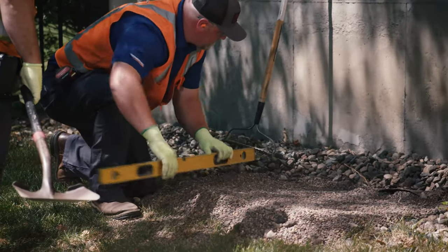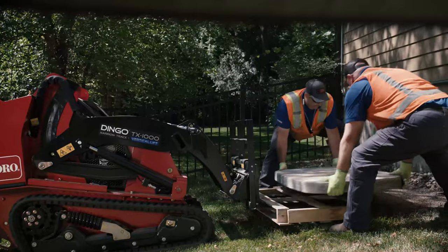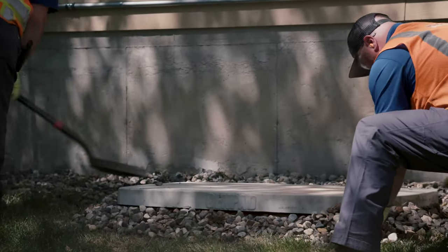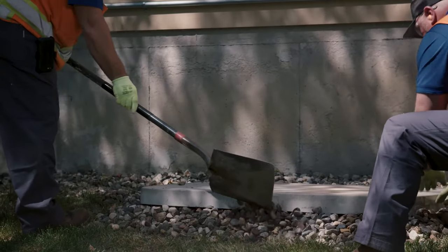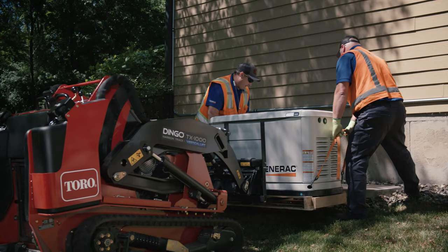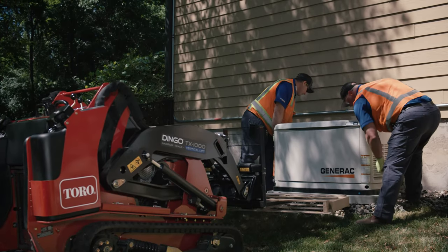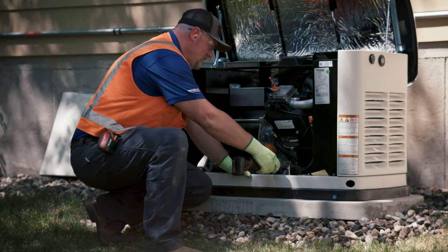A very popular option is to utilize the GenPad. Available through Generac dealers and distributors, it is a custom-formed concrete hybrid pad offering a professional look that also protects the included composite pad from chipping or lawn equipment. In areas that enforce the IBC, or International Building Code, it also lifts the generator the requisite three inches above grade. The GenPad features pre-set screw holes that line up with the generator's mounting holes and include the necessary mounting hardware for the most convenient installation experience.